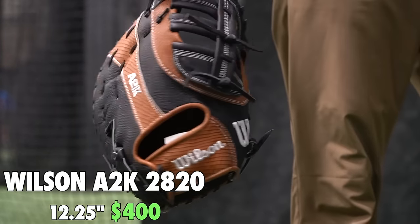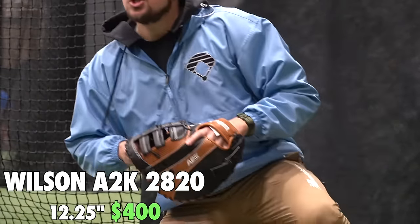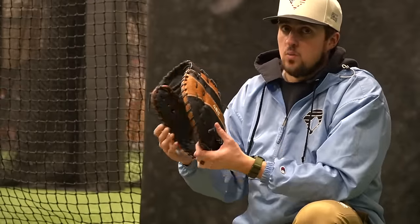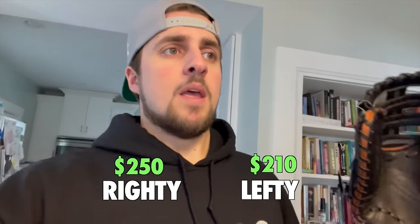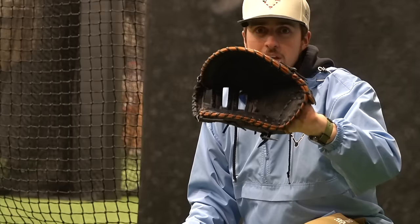Now we have the Wilson A2K 2820 - 12.25 inches. I actually like the colorway on this one, that brown is clean. Feeling this glove before playing catch, not super high hopes because it feels weird. Important note: this is $250, or even cheaper if you're left-handed, on justgloves.com. That's wildly cheap - it's normally $400. It looks and feels goofy but catches feel good.